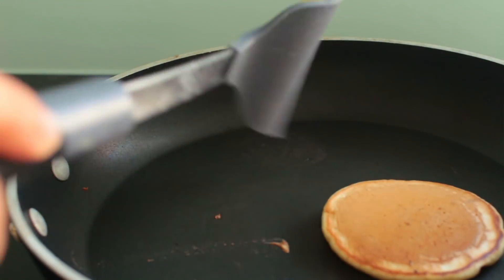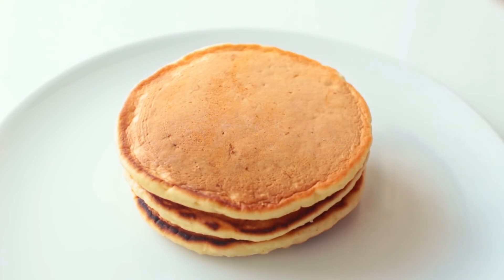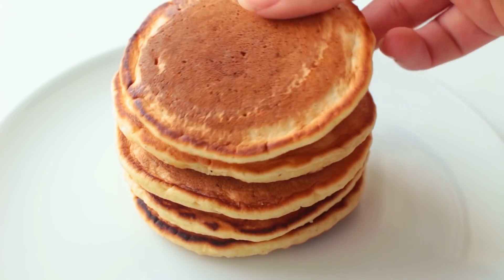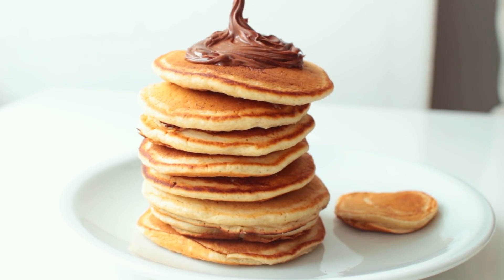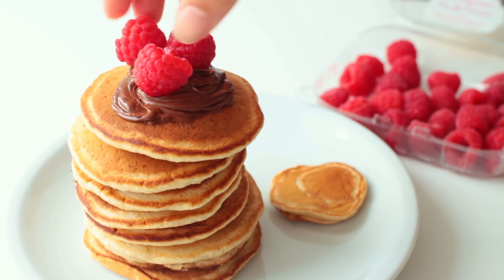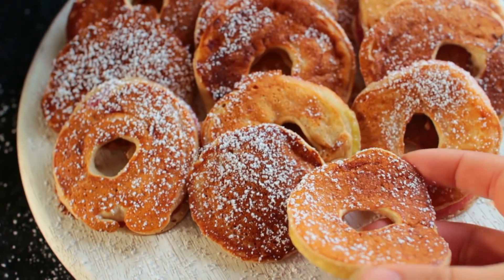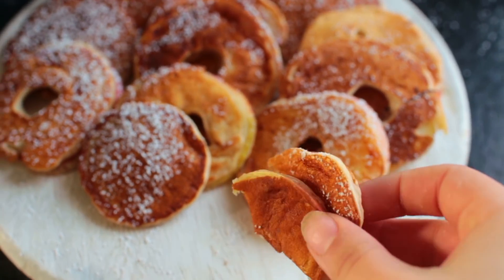If you guys haven't checked out my go-to basic pancake recipe yet, I will link it right here on the screen and down below in the description. Make sure to do that — I love that recipe. Thank you guys so much for watching, feel free to subscribe if you haven't done so yet, and I'll see you guys soon. Bye!